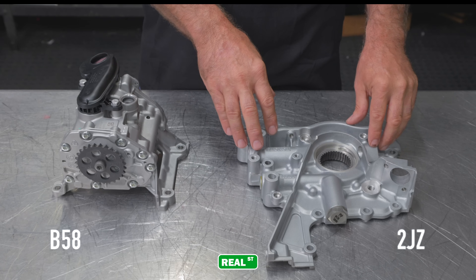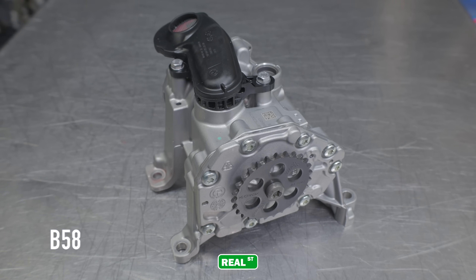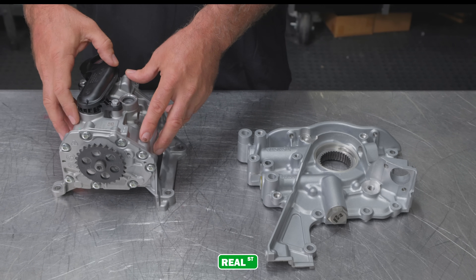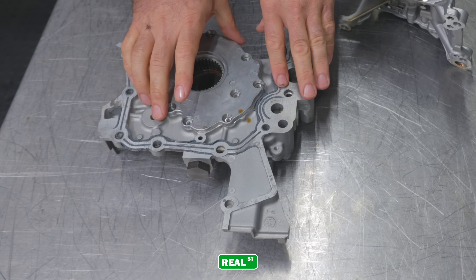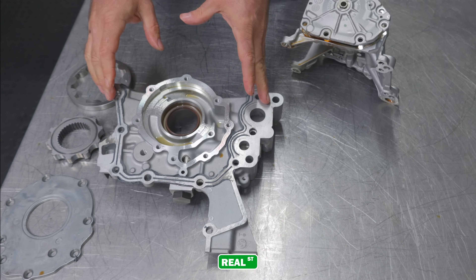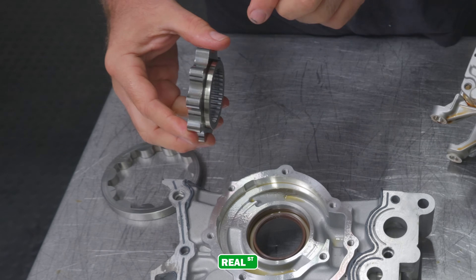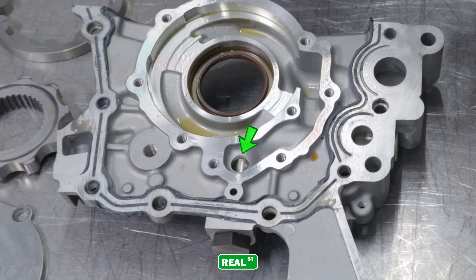The Toyota 2JZ utilizes a simple crankshaft-driven gerotor style pump. The BMW is a bit more complicated — it's a variable displacement vane style pump that can vary the amount of oil volume and pressure depending on what the engine needs, and it's a chain-driven device off of the crankshaft. Looking inside the Toyota 2JZ oil pump, this is a very simple design — a gerotor pump. It's a turbo oil pump, so if you're turbocharging a non-turbo 2JZ I recommend moving to the turbo pump because it has a wider section volume which is going to move more oil. It has a bypass valve so if this oil pump exceeds a given pressure it's going to bypass oil out of this hole.